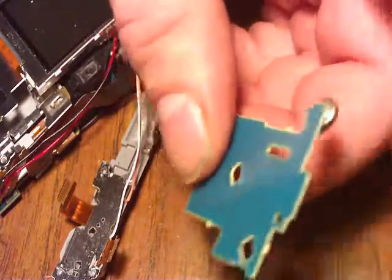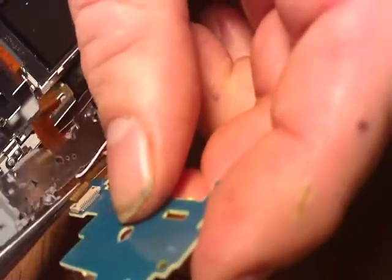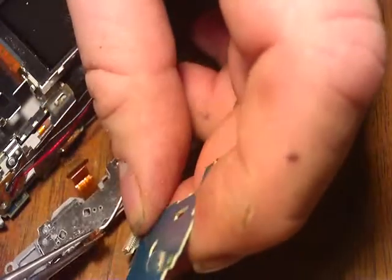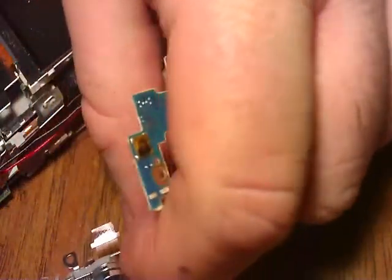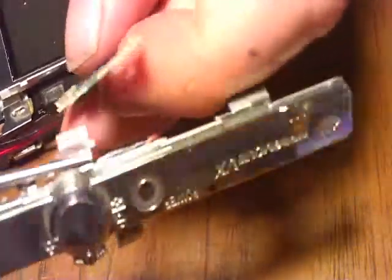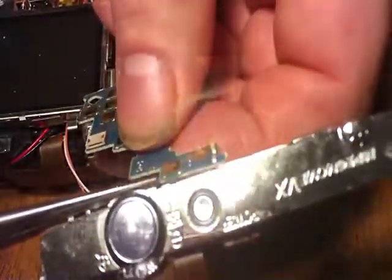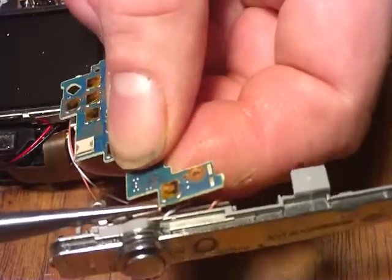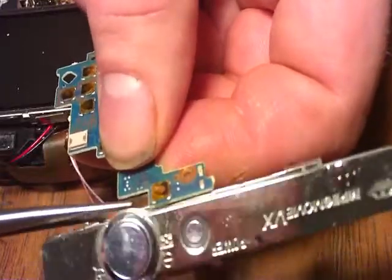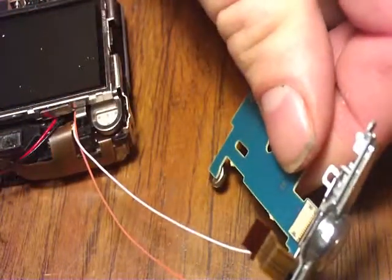Okay, we've got to start assembling this back together. Put this connector back in, backboard. It didn't go as easy as I would have liked it to, but it went in.